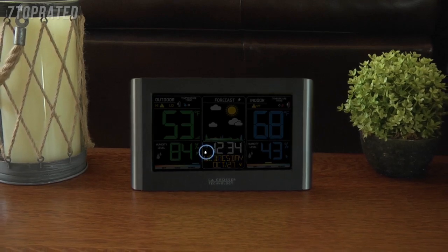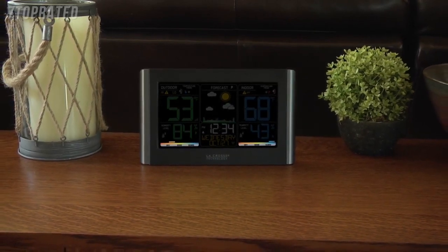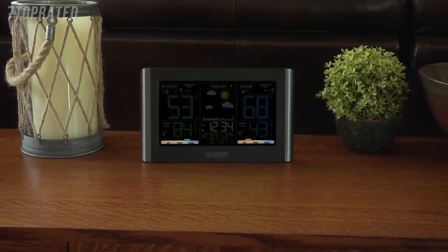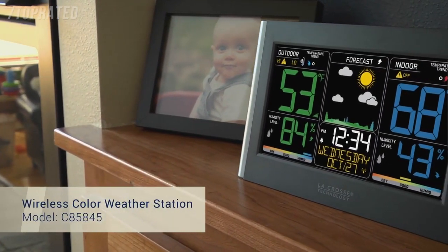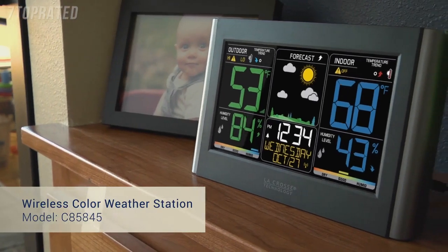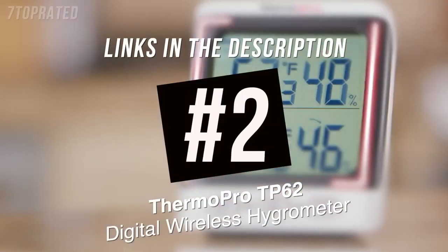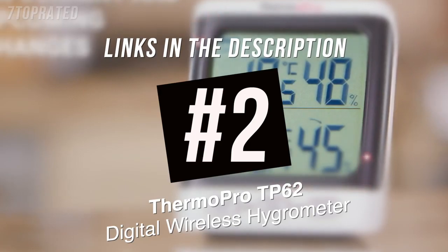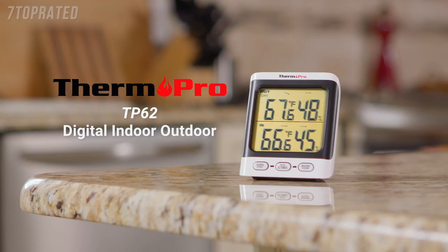An easy-to-use time alarm with snooze. Trend arrows that represent current changes in temperature and humidity and future changes in your forecast. A customizable backlight with high, low, and off settings. And indoor and outdoor comfort level indicators that can help you achieve a comfortable and healthy living environment. This wireless color weather station was designed with you in mind. LaCrosse Technology — tomorrow's weather, today.